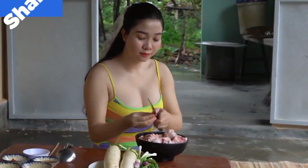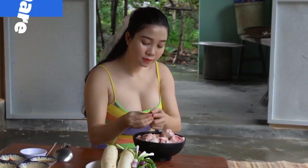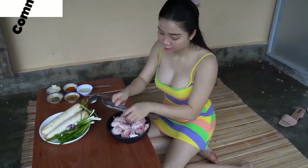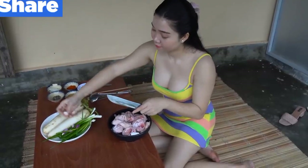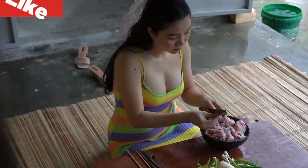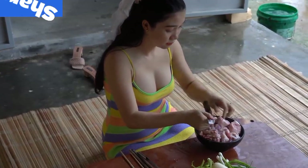The outside is still clean. The water is clean. The outside is clean. I like the water for 4 minutes.